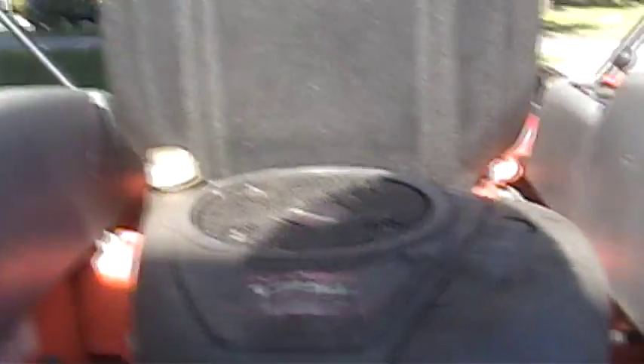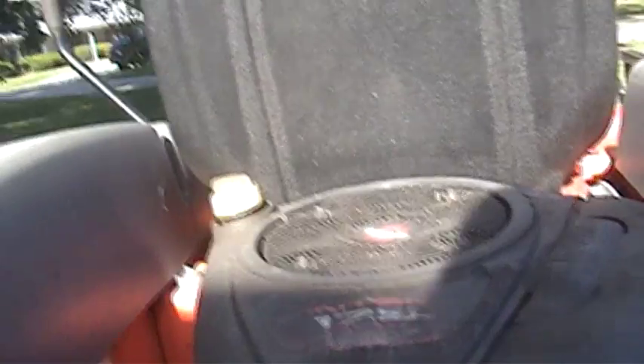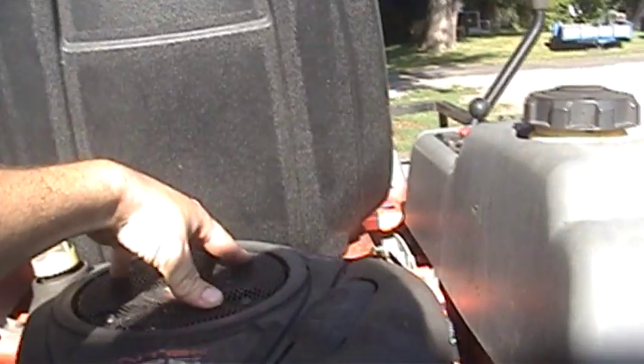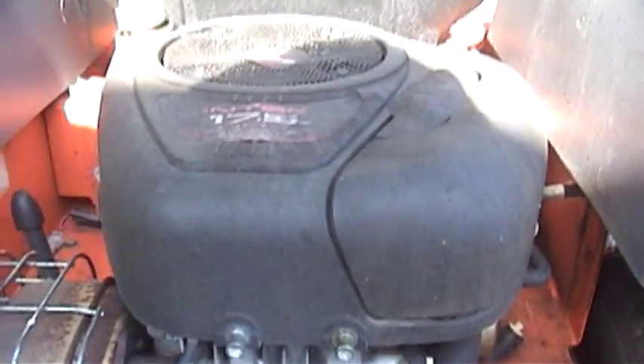My Husqvarna zero turn riding lawnmower has got a bit of an issue. You see, when it rains, no matter how much rain we get, whether it's as little as an eighth of an inch or as much as four inches — which I wish we got, because we need the rain around here — water comes down through here and gets caught in the combustion chamber of the lawnmower engine.